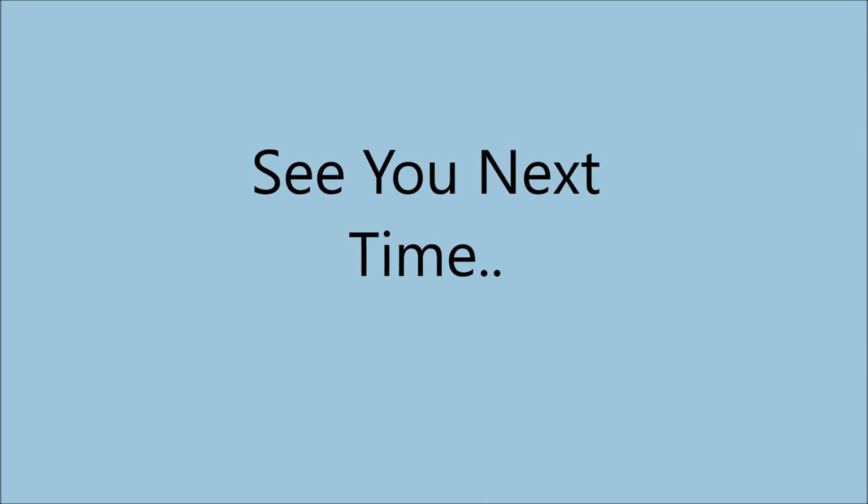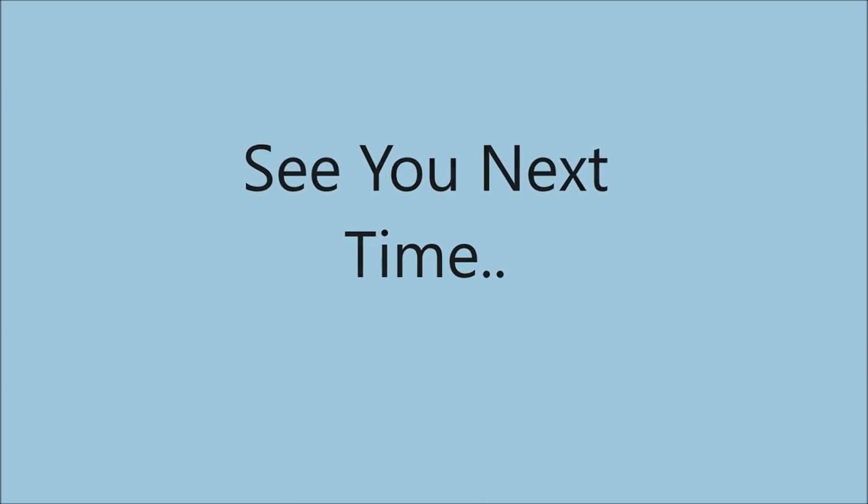In the meantime, look after yourselves, take care, and see you next time.